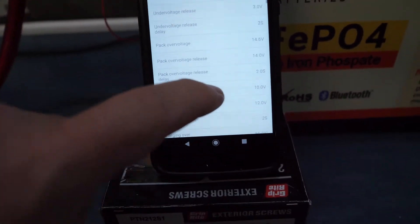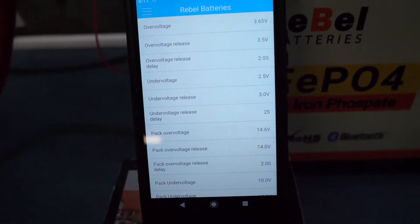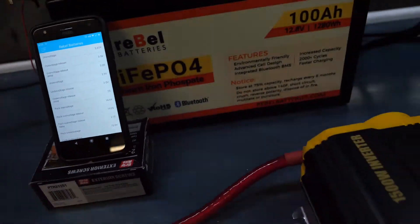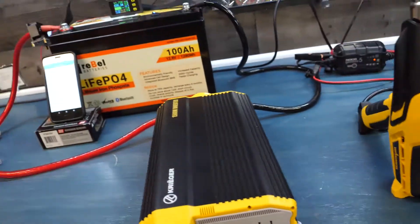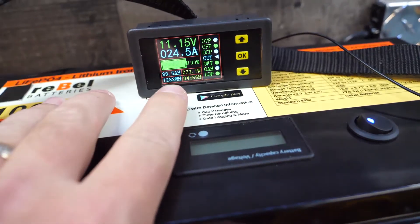The over-voltage setting, temperature thresholds, temperature release points, and all the delays are available through the parameter view if you get the admin version of the app, which is available to anyone. We're still pulling at 12.9 volts, the heater is still running, and we should have about an hour left.